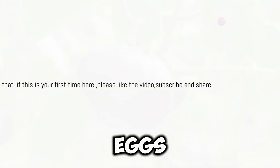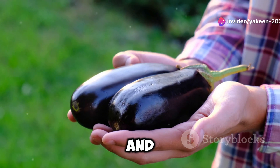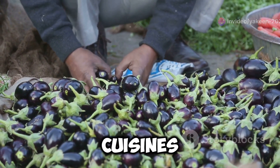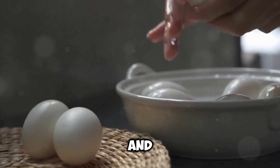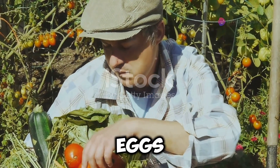First things first, what are garden eggs? These are a type of eggplant known for their small, round shape and vibrant colours. They're super popular in many African and Asian cuisines, but they're not just pretty and tasty — they pack a punch when it comes to nutrition.